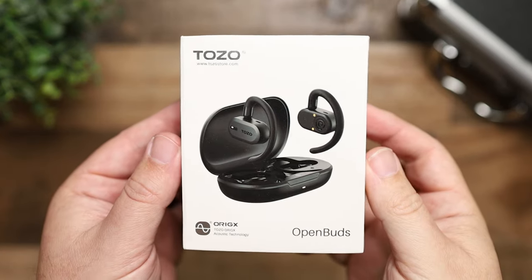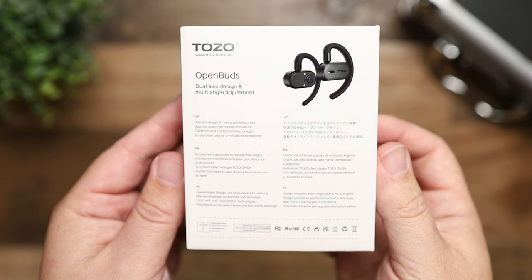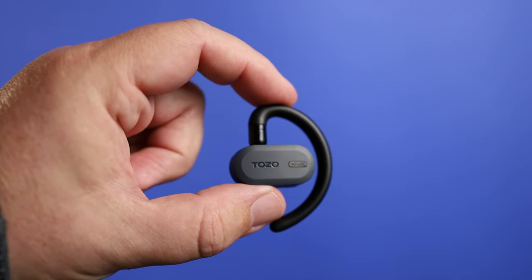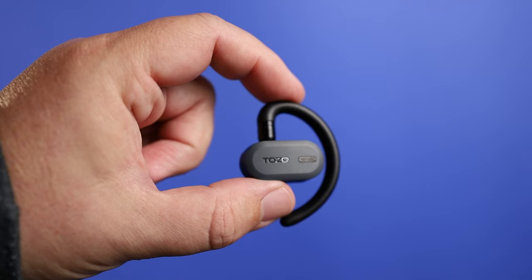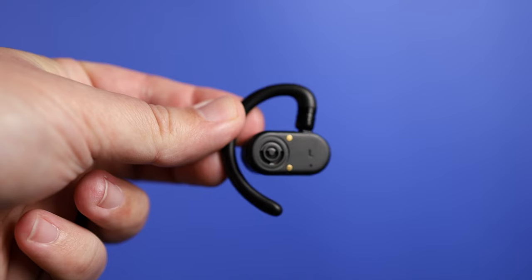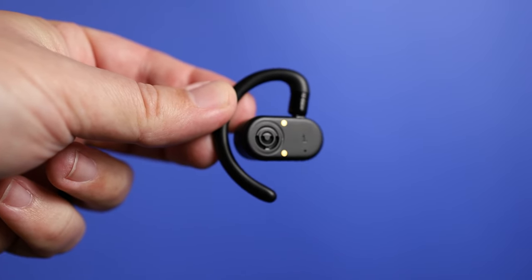A video I did recently on the Bose Ultra Open Earbuds has sparked me wanting to review the product I'm going to talk about today — the Tozo Open Buds. These have actually been out for a little while. We've seen a huge surge in open earbuds and a lot of interest because it's allowing people to stay connected to their device all day — listening to podcasts, watching shows, or listening to music — while also being aware of their surroundings.